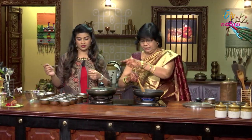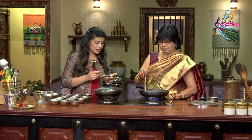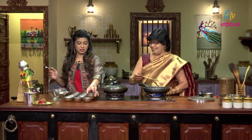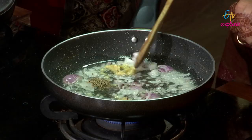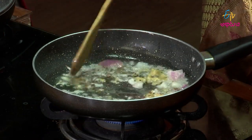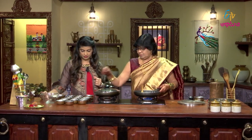Then add rai — avaar, rai. Then add zira. A little hing — hingua, jilkara, hingua.